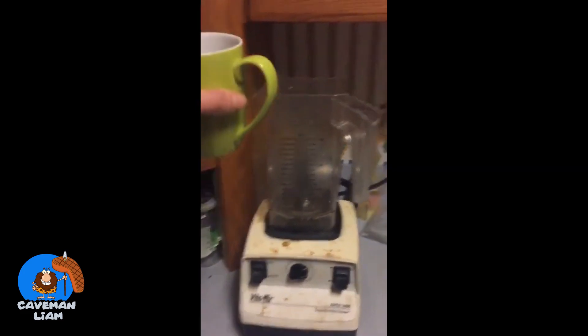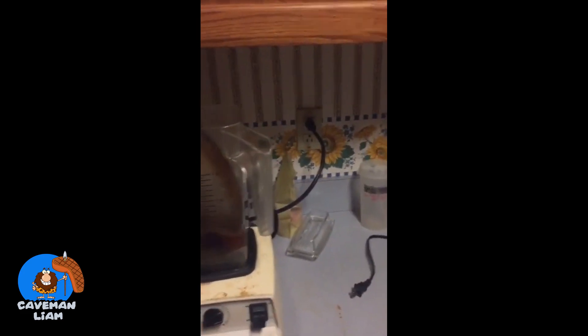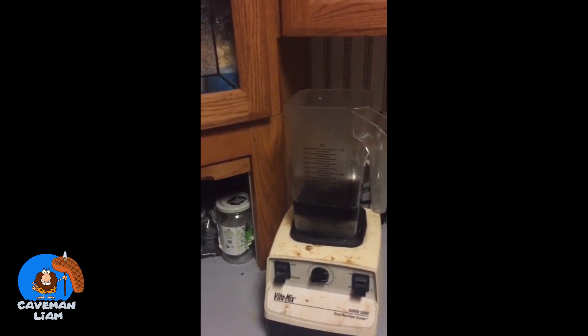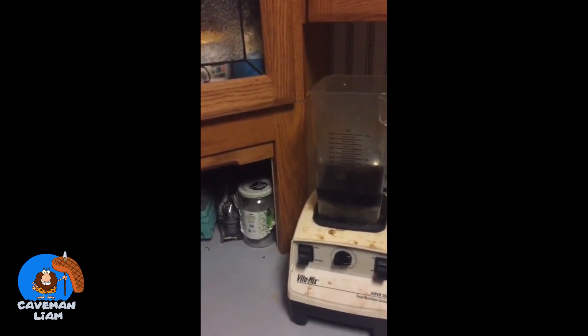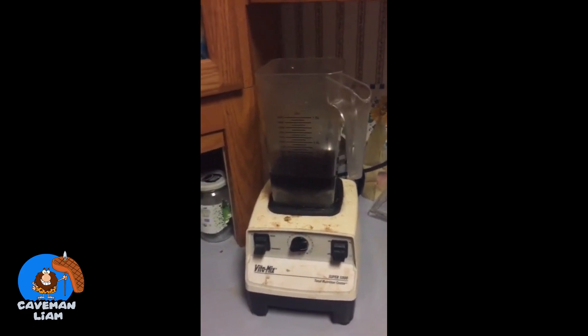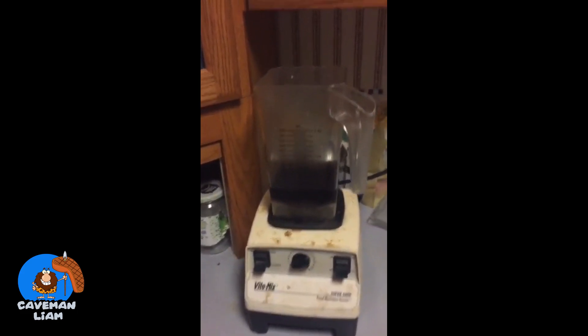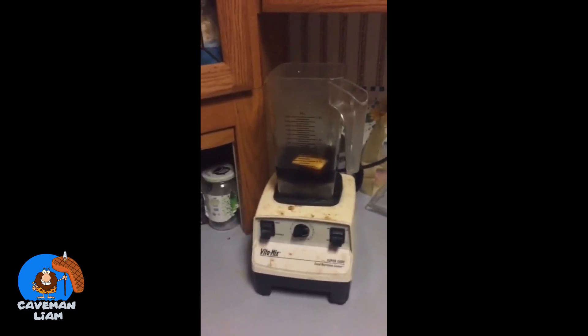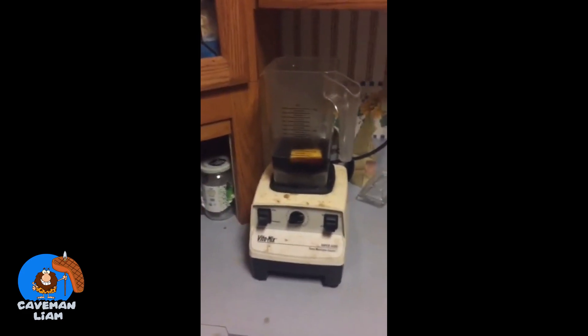I start with a cup of black coffee — I tend to like it made in a French press. I put it in my Vitamix and add just over a tablespoon of Kerrygold butter. I really like Kerrygold grass-fed, grass-finished butter; it's available in most places here in the US. I do like to get more locally made stuff, but right now I'm using Kerrygold.